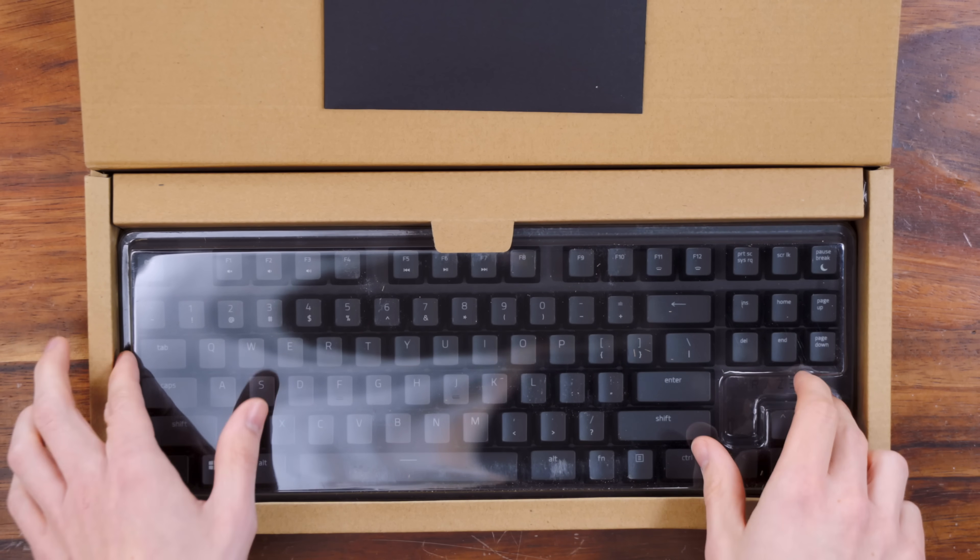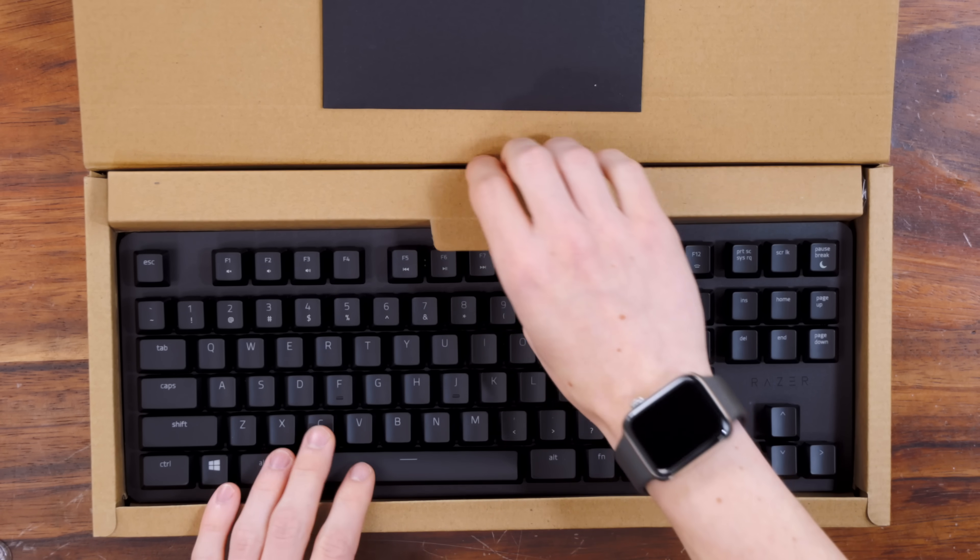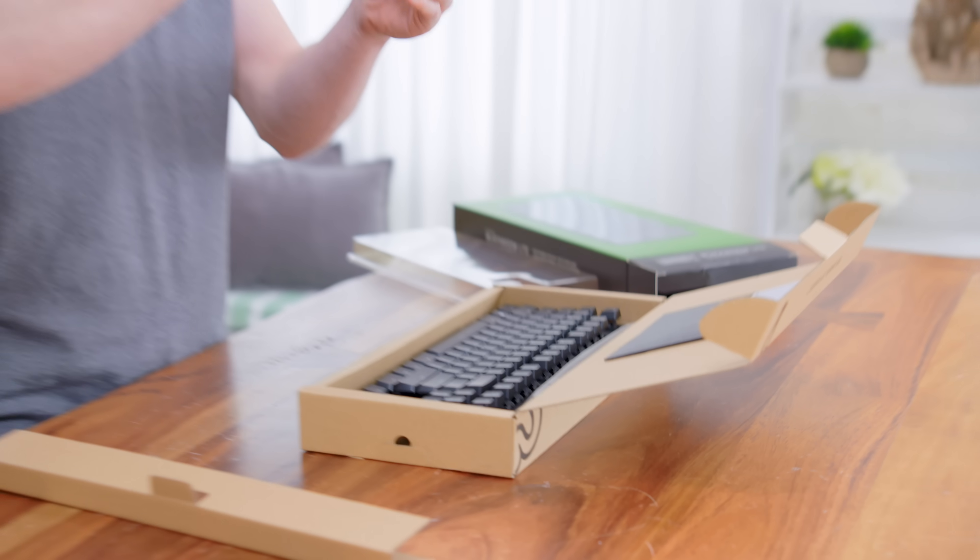Pop this open and we have the keyboard itself. Now this is a little bit of a smaller one compared to the Elite, so it is a 10-keyless design. But personally, I kind of don't mind that — I would rather have a little bit of extra space.